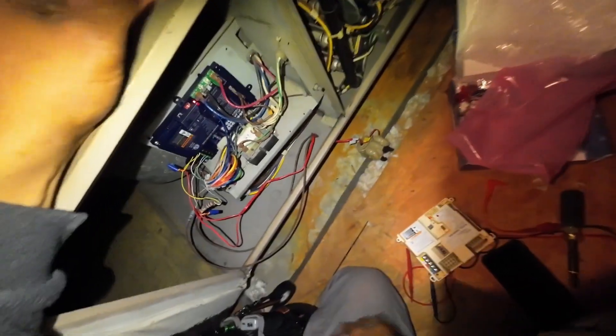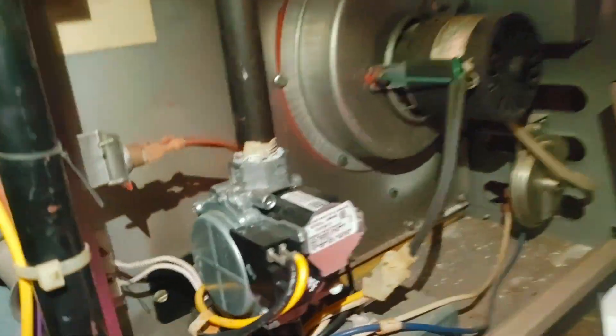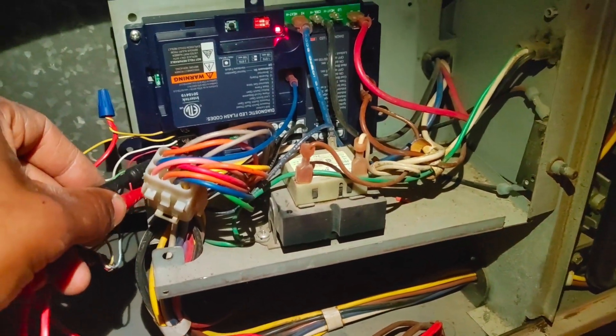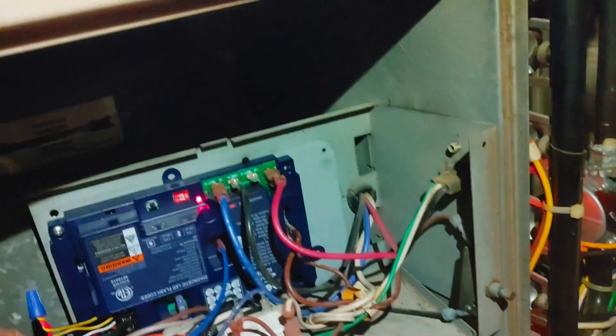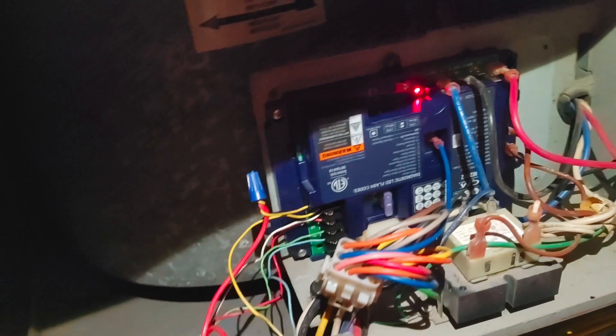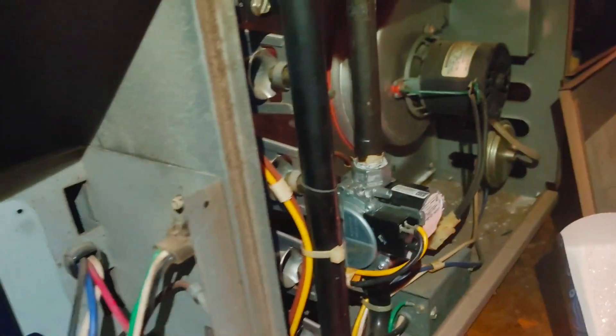There she goes — firing up now. Common in white, not red — sorry about that. There it is: 28 volts. Nice. It's running the inducer — that should be everything.